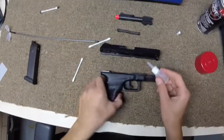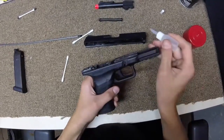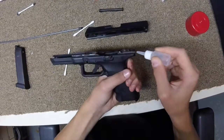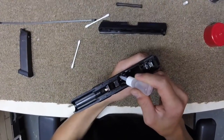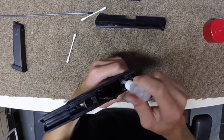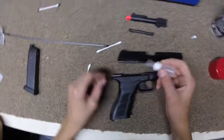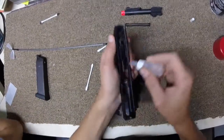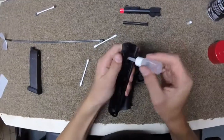Now you can take your lubricant and put some drops on the frame. Put some on all the moving parts — just a little bit, not too much. That could ruin your gun. Now you're going to want to put some on the slide rails and all the moving parts again.